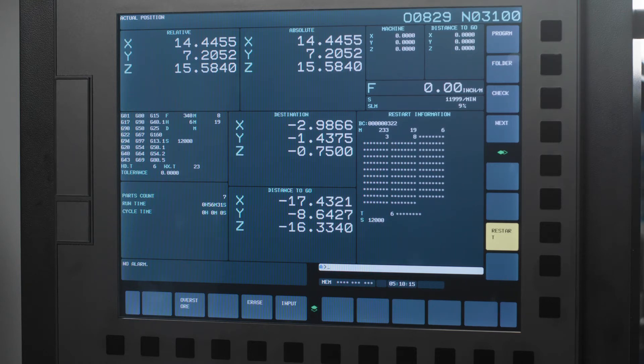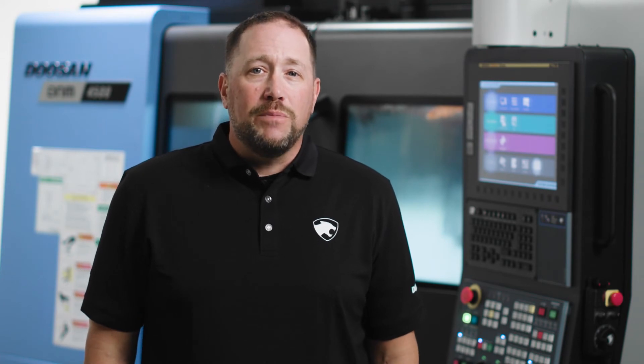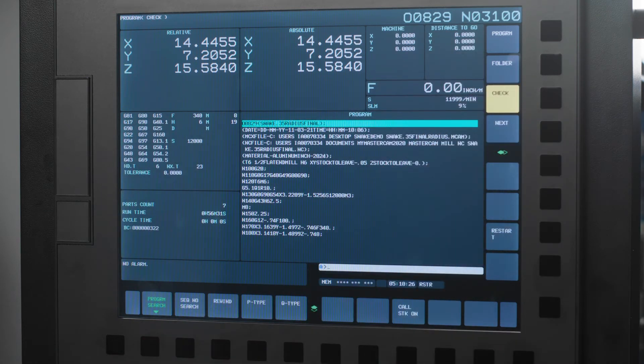Doosan recommends you also turn on single block before executing restart. A personal preference of mine: press the check soft key on the right side of your control. This will allow you to view your program, all of your active M and G codes, your spindle speed, and the distance to go for your tool. That distance to go number is very important, and everything you want and need to know in this situation is all on one screen.